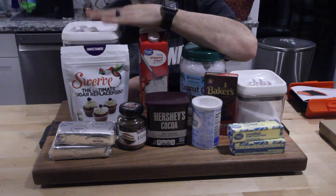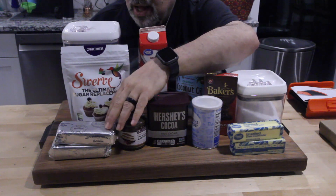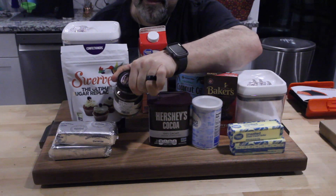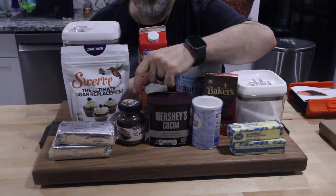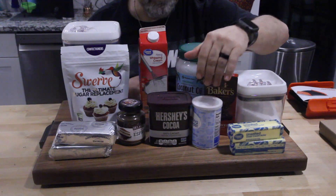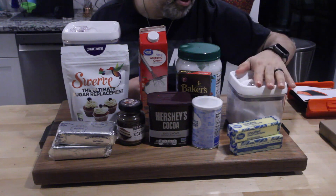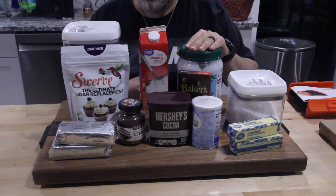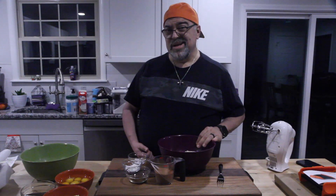This one is a sugar substitute — really good. Cream cheese, this is instant coffee. It even says on top of the jar it's good for tiramisu, so it's going to be great for what we're doing. Cocoa powder, baking powder, melting chocolate, unsalted butter, salt, coconut oil, whipping cream — I think that's it. Let's get started.